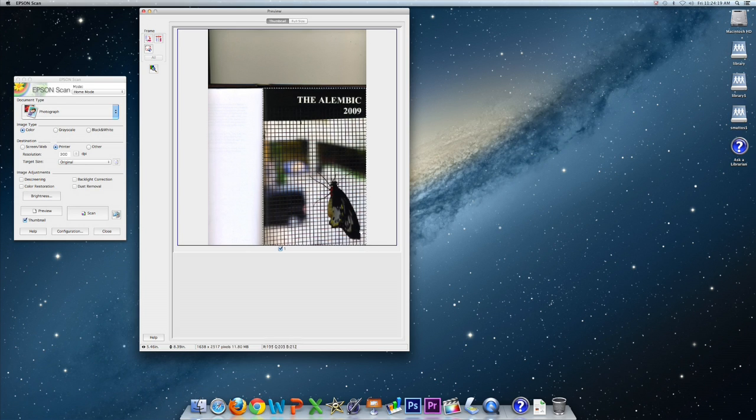After that, you will then choose your image type and your destination — for the web, to a printer, or other option. Then set the image resolution that you want to scan at. Image resolution is the detail an image holds; higher resolution means more image detail. I recommend 300 dpi, or digital pixels per inch, for printable images, or higher for really small scans. You can go as low as 72 dpi for the web. Then decide if you want to make any image adjustments, then click scan.